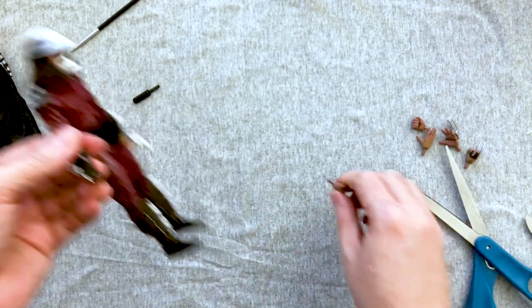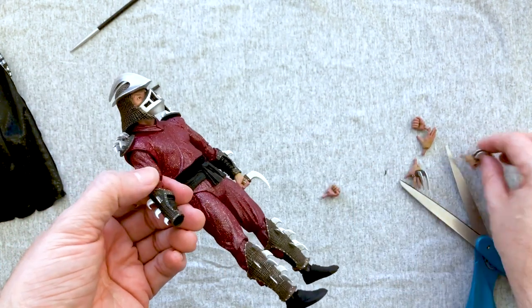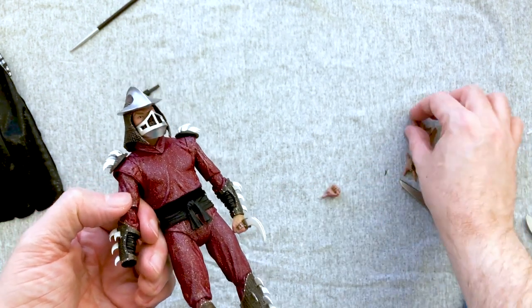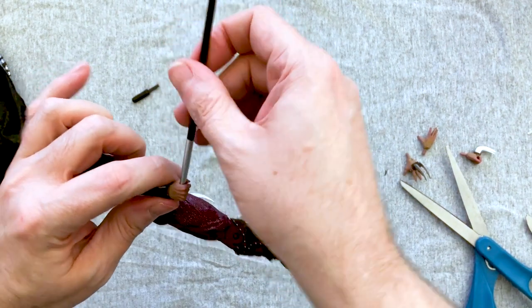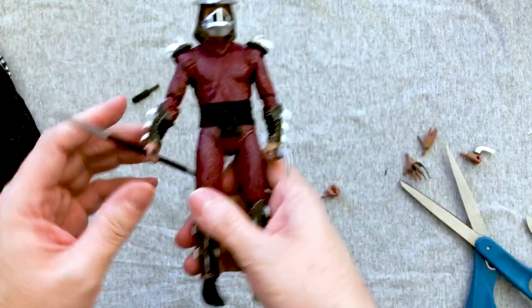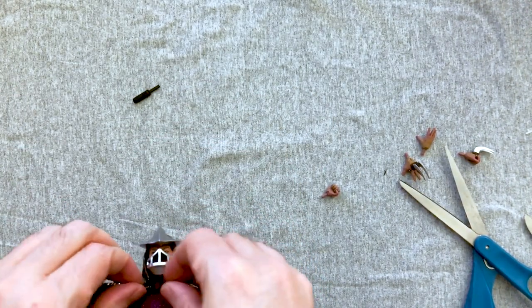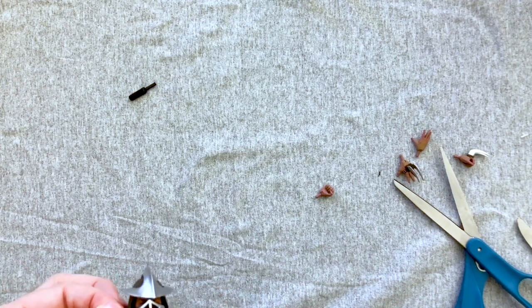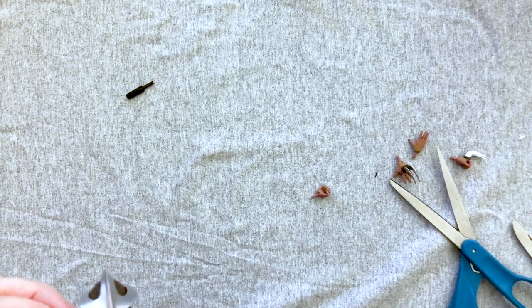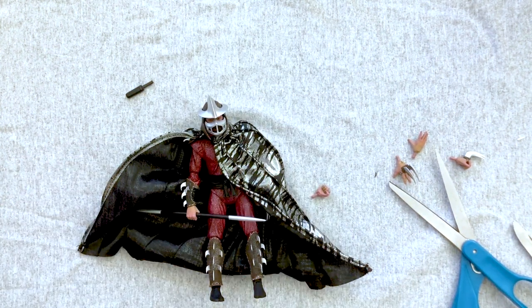The claw pieces slide off easily — be aware of that. Interestingly, it looks like only one hand ever had Shredder claws in the movie, which I never noticed before. Getting the cape on is tricky — it has a clasp like a necklace but the neck piece gets in the way. I could probably take his head off and pop it around. The cape has a clasp that in theory should just hook right around him.